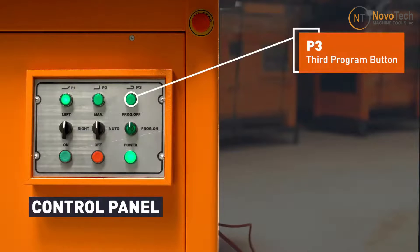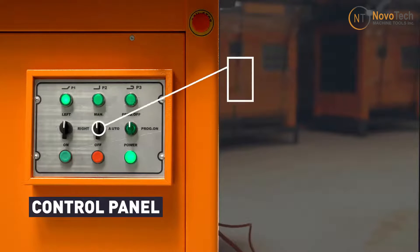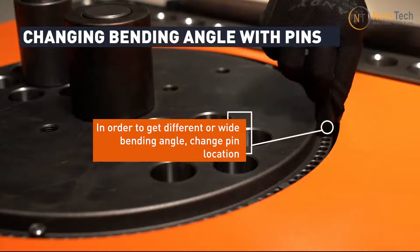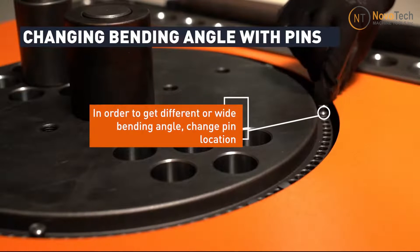Also, you can select left or right turn, as well as automatic or manual mode using flip switches on the panel. The desired bending angle can be adjusted by moving the three pins' positions on the machine. Each pin can be programmed separately thanks to the PLC system.